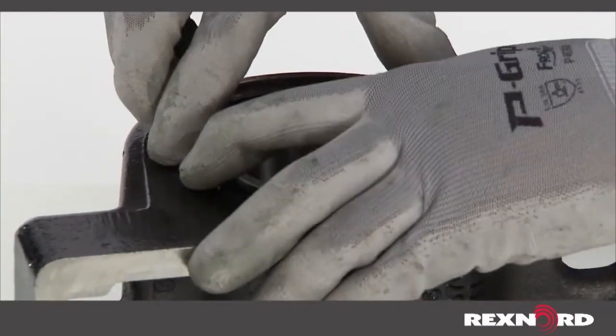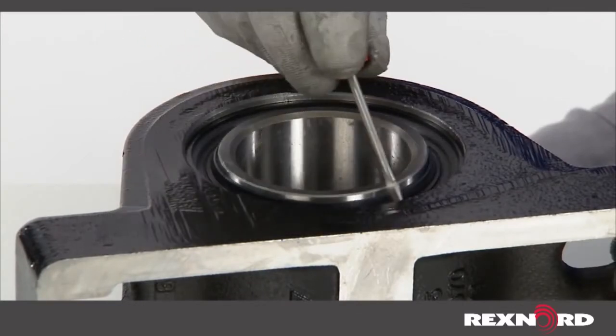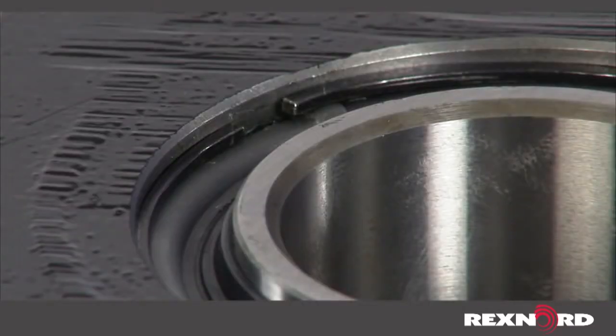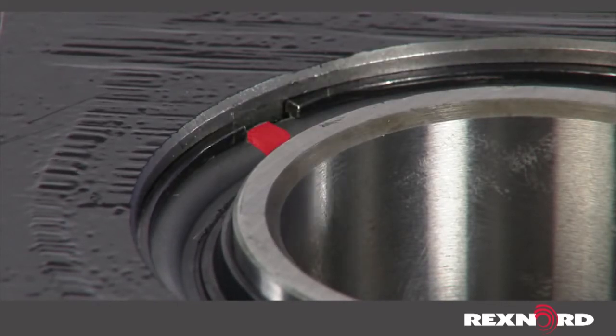Wind the snap ring into place until completely seated in the groove. Use the screwdriver to push on the snap ring to make sure it is fully seated into the seal groove all the way around. Ensure the raised tab on the seal is between the two snap ring ends. If not, use the flathead screwdriver to push the tab between the two snap ring ends.